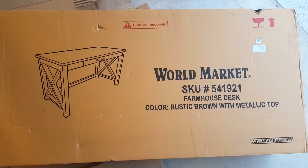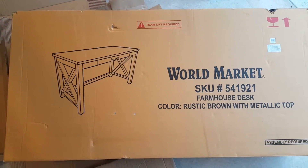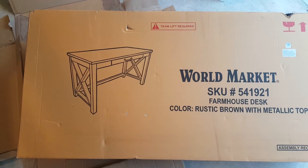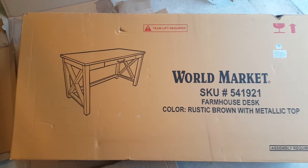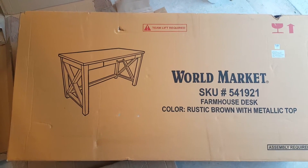Just a quick review of this World Market farmhouse desk. It says metallic top but I think it's a wood top with some type of coating on it — it definitely feels metallic but I wouldn't call it metallic. It's very sturdy and I think it's going to work well in our home office.